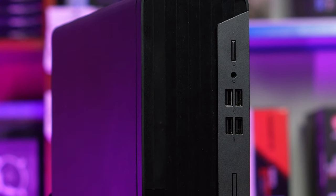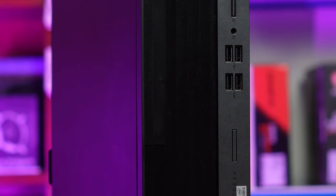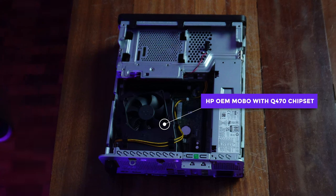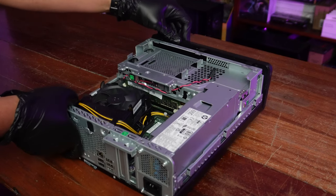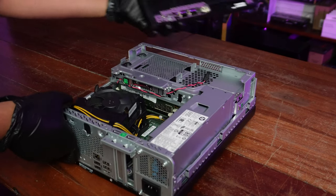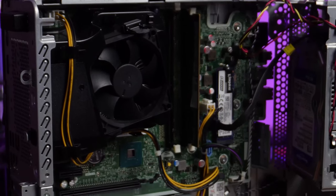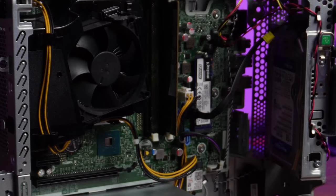The front panel is also an issue. All of those front buttons and ports in a computer case usually gain functionality because they're connected by wires from the case to the motherboard. But with this proprietary design, wala na mga wires, wala na mga headers — the motherboard and the front literally slot into place together. So that also wouldn't work with a standard ITX case.